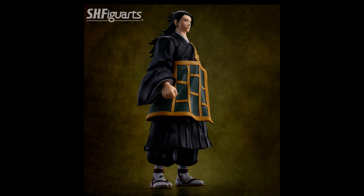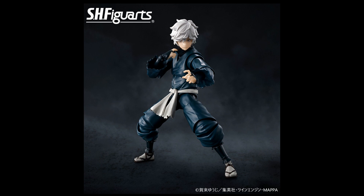I'm also interested to see that they showed off Gabimaru from Hell's Paradise. I've actually never heard of this manga — it's not an anime, it's just a manga. The anime is scheduled to release in 2023. The figure does look pretty cool though, and the design of the character is fun. I might read the manga, and if I like it, I might pre-order this figure if they show it off at a good price.